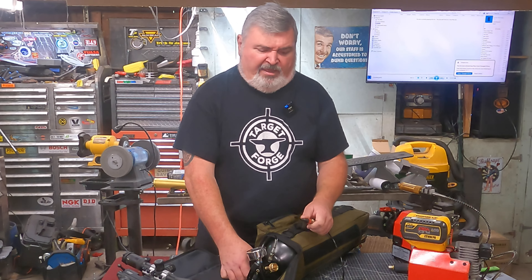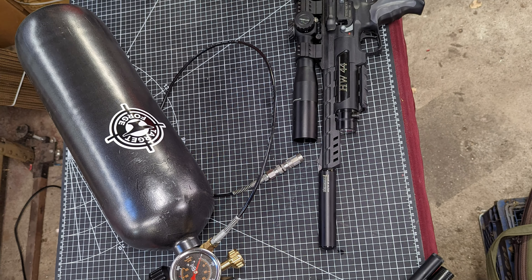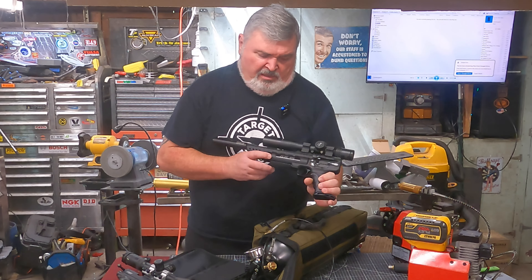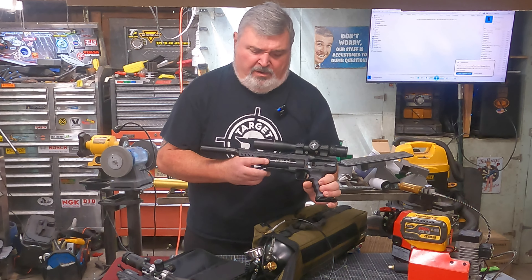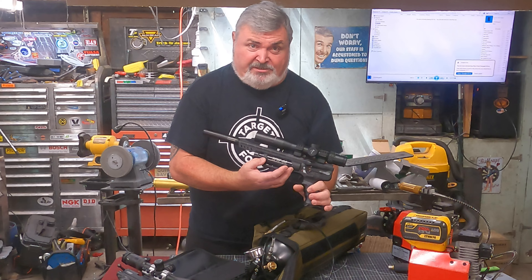Why is throttling the airflow important? That is important when you're filling really small reservoirs, like on this HW44. This is a really small tank on this gun — it's about 30 shots worth, not very much — and this is actually a relatively high-powered pistol, so there's not a lot of air volume in here.